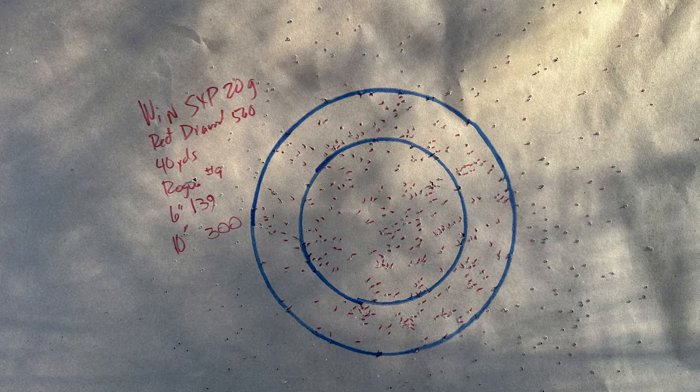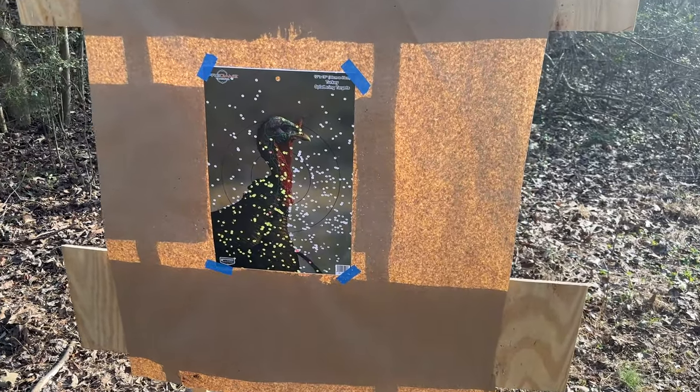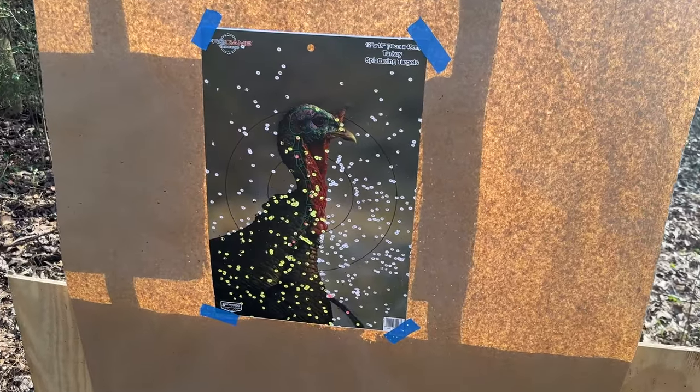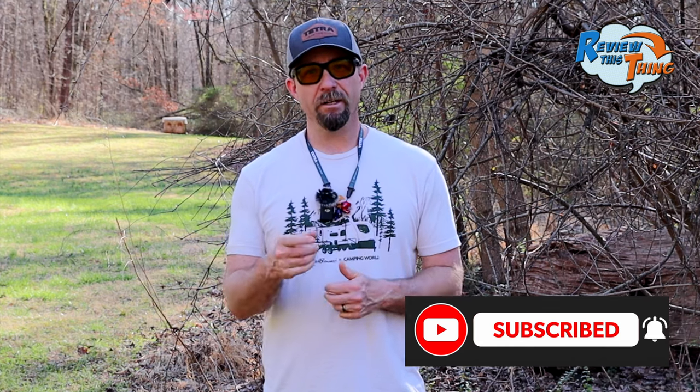So there you have the results. We had four loads out of seven over 300. The thing that stands out to me about that choke is how evenly dispersed all of the pellets are. Virtually every round that we shot, if I had missed just a little bit left or a little bit right, I still would have been able to kill that turkey. Make sure you hit that thumbs up button if you like what we've done. Subscribe so you can see more. Thanks for watching.